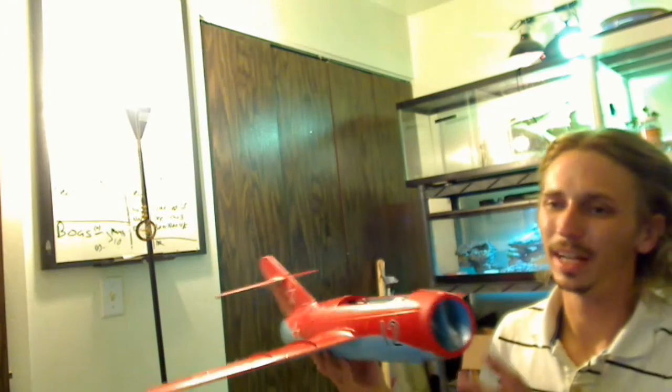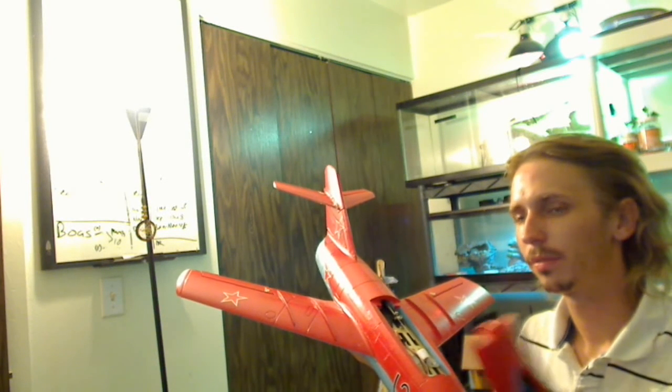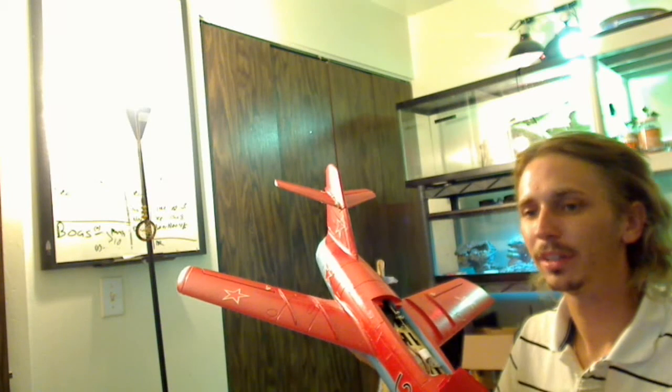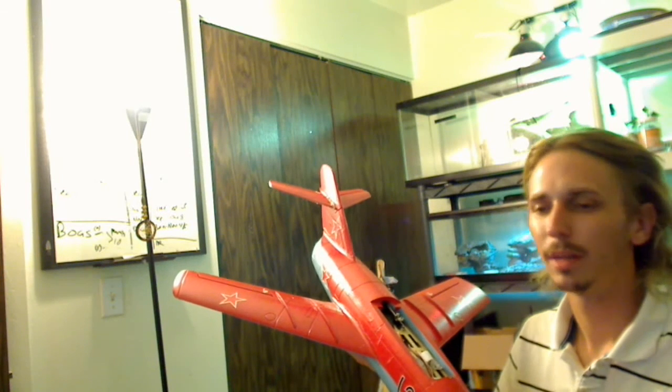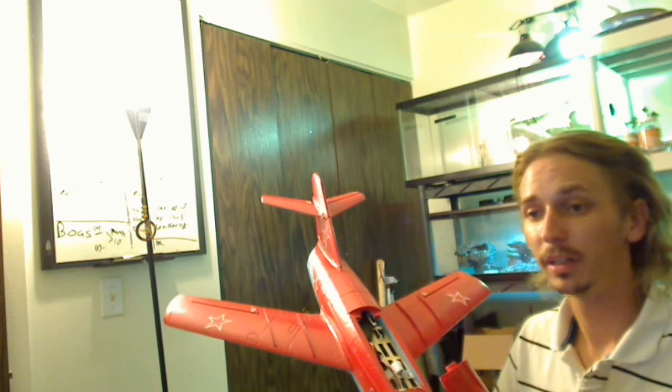I do not expect this to go 100 miles per hour like my other jets. It's got a 4300 kV motor in it, so it should be pretty quick, but I'm expecting around 80 mph — nothing spectacular, nothing over 100, but 80 would be nice.